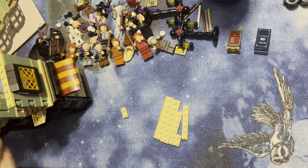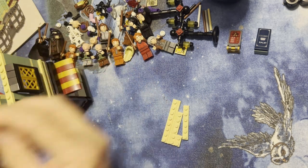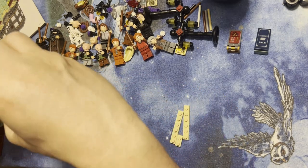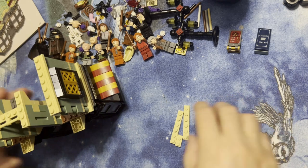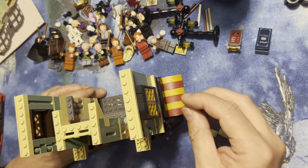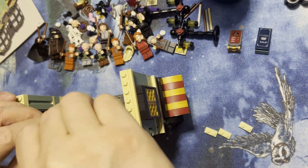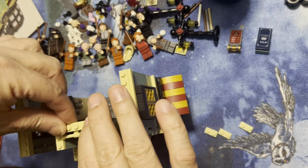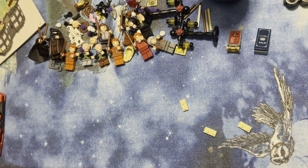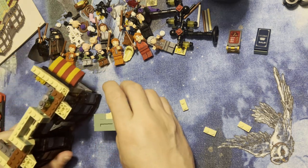I'm gonna finish this like this and this like that, and voila. Now these are gonna have sliders on them and they're gonna go to the outside. So I'm gonna put that one on there and put this one on here. I need this here — and, well, fantastic, I destroyed it. That's cool.